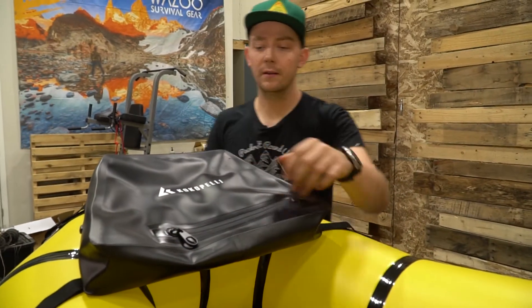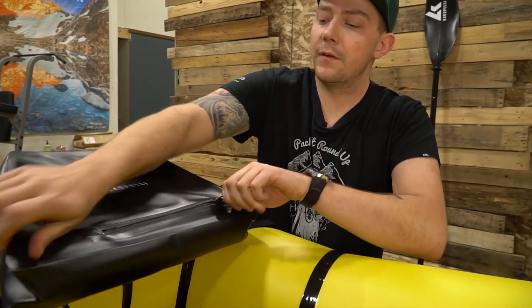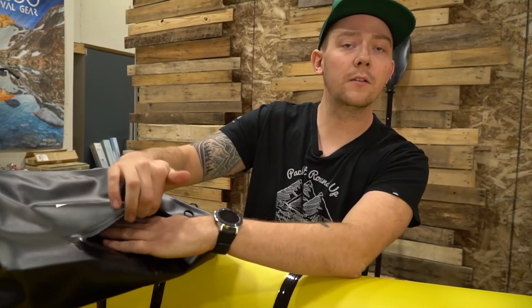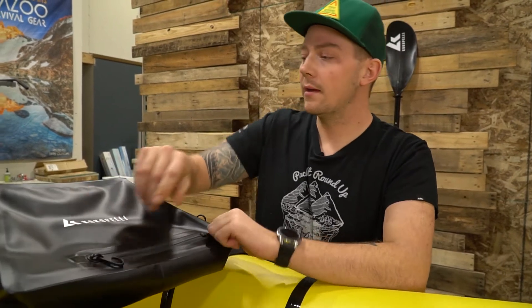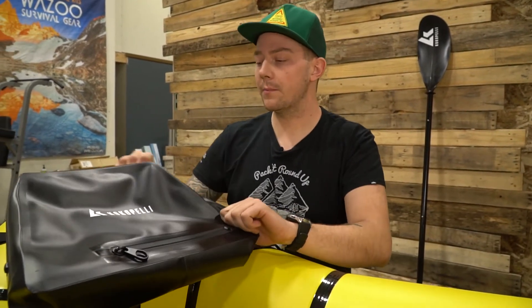You're good to go. You have access right here for your cell phone, keys, anything that's a little bit more necessary to reach while you're paddling. Seal that up, and when you get off the river, you can open up the big compartment.